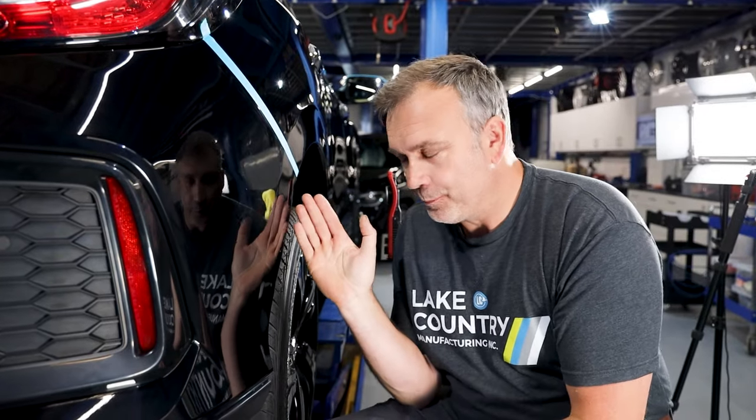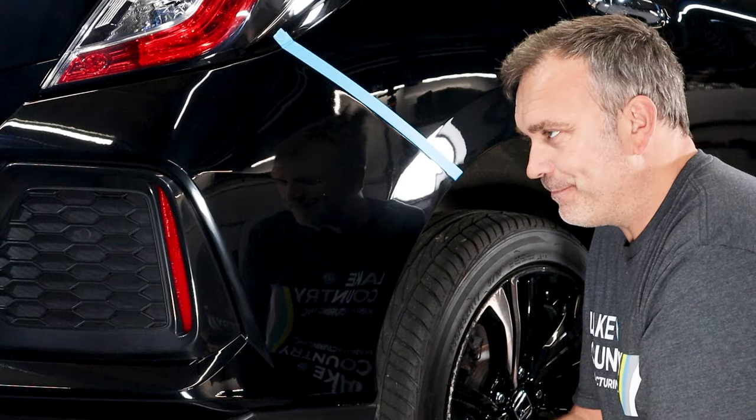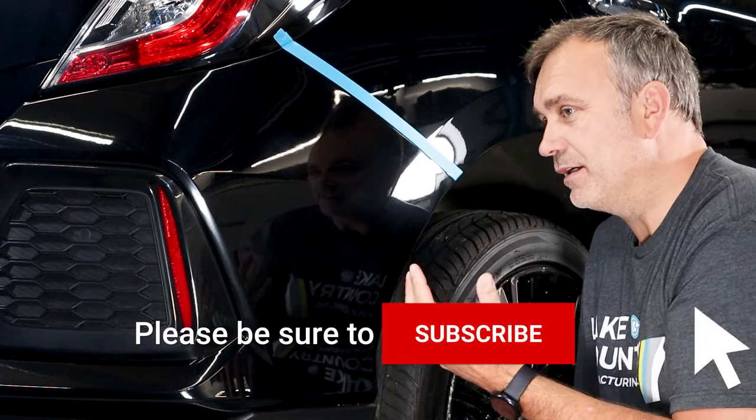This panel is actually very badly sanded. Traditionally everyone would probably look at this panel and go you've got to use a rotary, and of course you would be able to fix it with a rotary, but I want to show you the advantages of a microfibre pad - how heavy cut it can be and how it leaves a really clean finish.